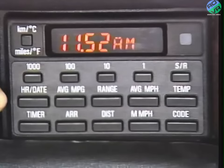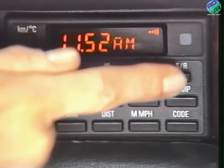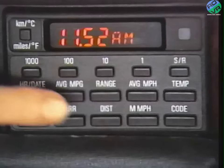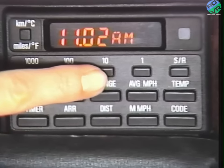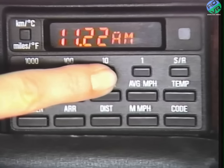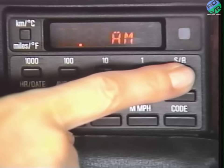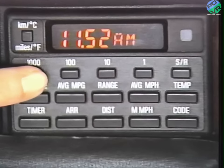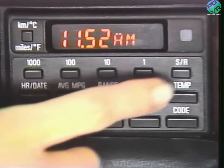This button changes the system from normal to metric and back. This button shows the time or the date. When the time is displayed, you can press the SR button and a symbol comes up — that's set to beep just before each hour. To reset the time, press the number input button when the time is displayed. AM or PM will flash to let you know a new time setting is being made. Once you're set, press the SR button to activate the clock again. If you have to change from AM to PM, press the 1000 button twice, then SR, and the change is made.